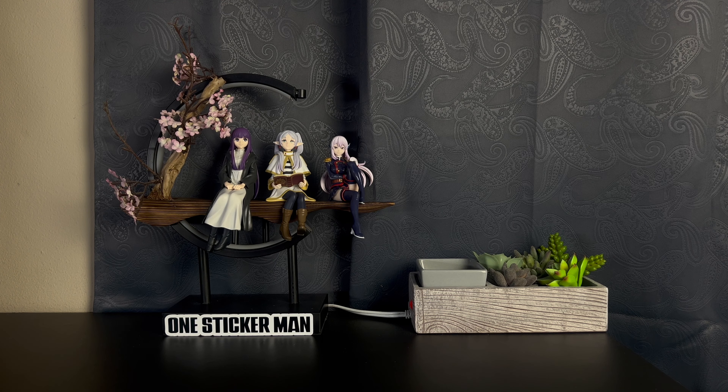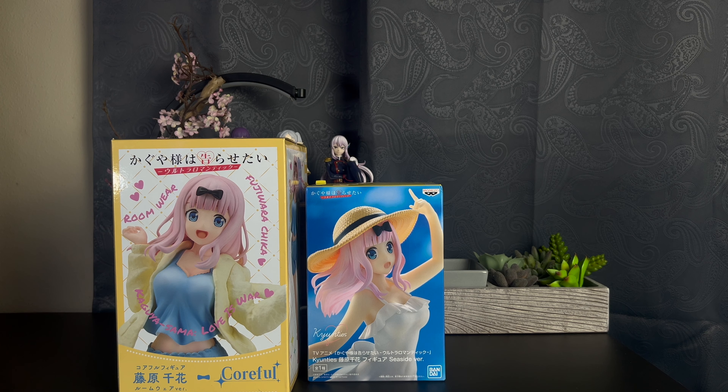Welcome back to a new video. No extra figure for today — I guess I was too lazy to do another one. But I do have two figures today. Her name is Chika Fujiwara from Kaguya-sama, and the other one is — you guessed it — another Chika Fujiwara from Kaguya-sama: Love is War.